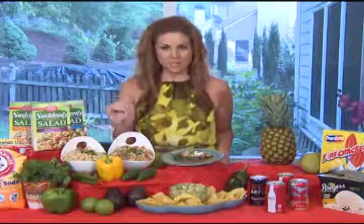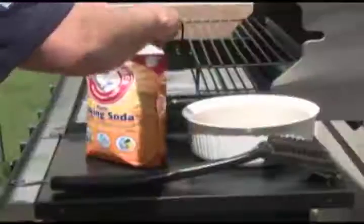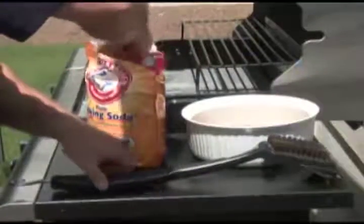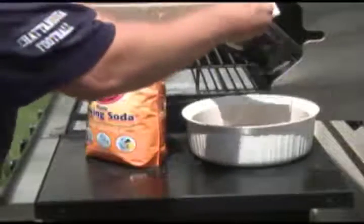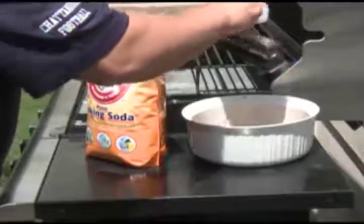I use Arm & Hammer baking soda. It comes in this great five-pound pouch. It has a resealable closure and easy-to-use scoop. And it's going to help me make sure that everything on the inside, as well as the outside of my home, are sparkling clean.